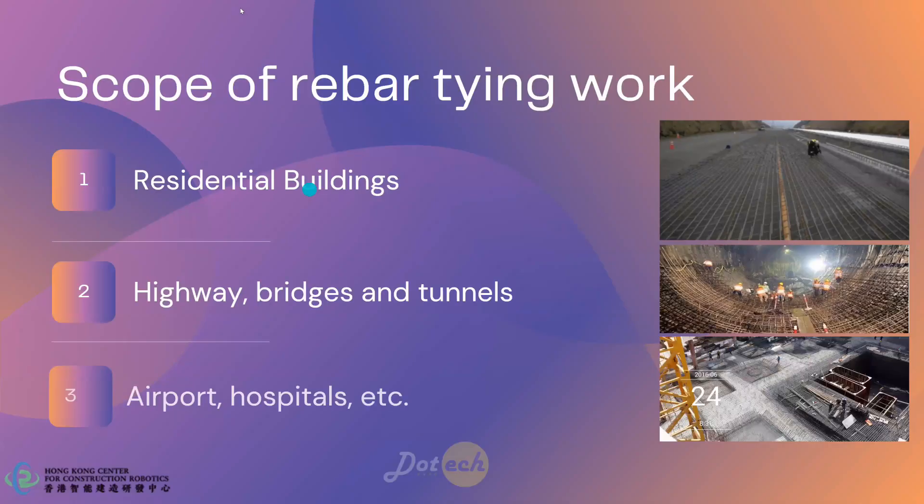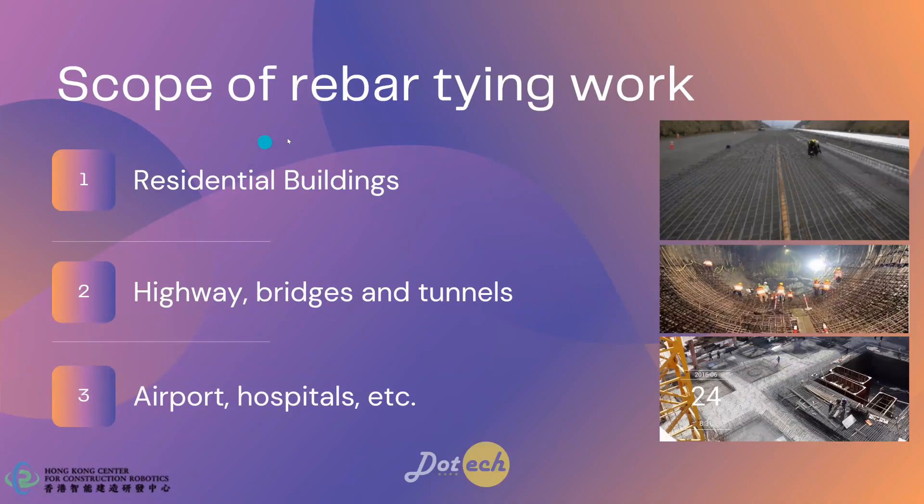Firstly, I would like to introduce the scope of rebar-tying work. There are three types of working environments. The first one is residential buildings. The second one is highways and tunnels. And the third one is the infrastructure field, including airports and hospitals.